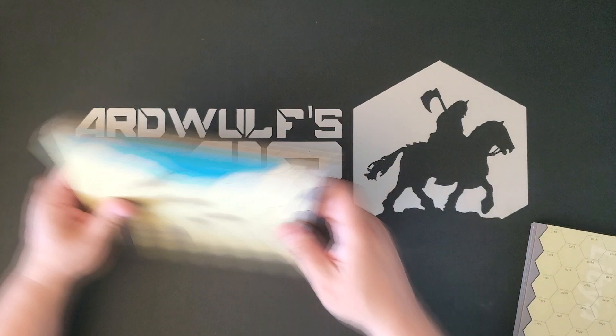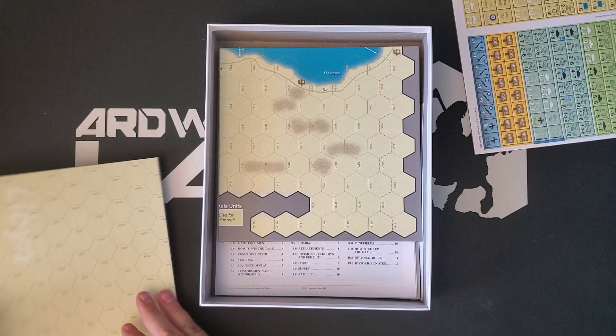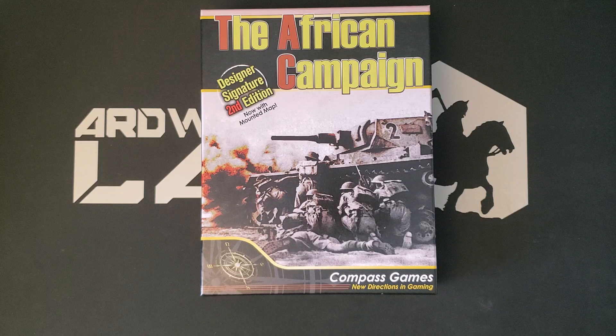This is a one-counter-sheet game, so we're not going to have a huge problem storing this thing. Even with the two maps, I've got about enough room in the box to fit one counter tray. So even with the two mounted maps — which aren't two full-size mounted maps, but they're still mounted maps — I'm going to be able to get the entire game organized into this box, which is always nice. I like when everything in the game can fit in the game box at the end of the day, when it's all organized and clipped and ready to play. This is going to be one of those games. I'm delighted about that.